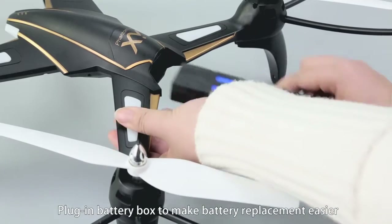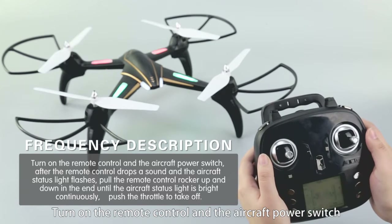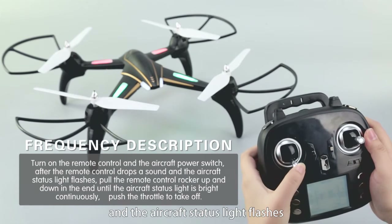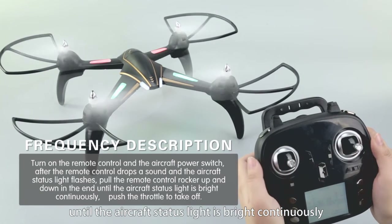Plug-in battery box to make battery replacement easier. Frequency pairing: turn on the remote control and the aircraft power switch. After the remote control emits a sound and the aircraft status light flashes, hold the remote control rocker up and down until the aircraft status light is continuously bright.